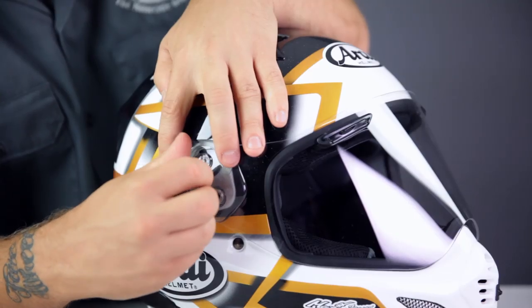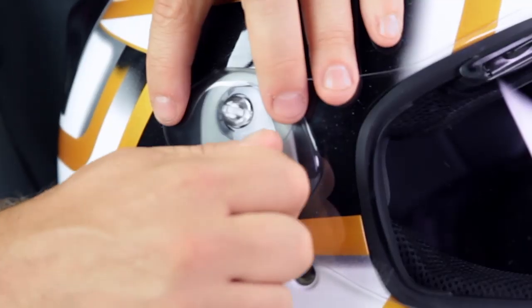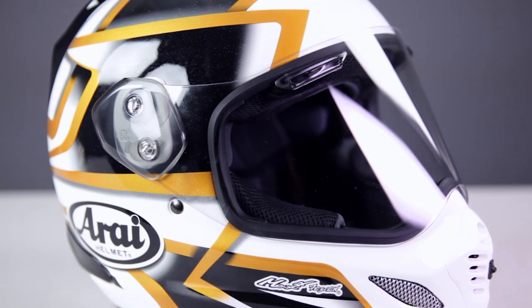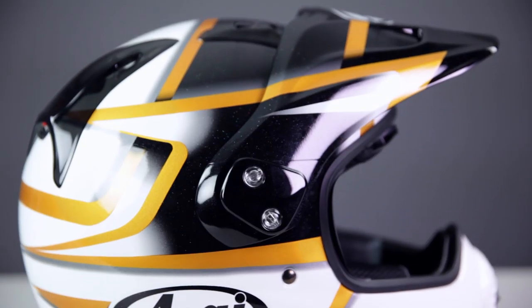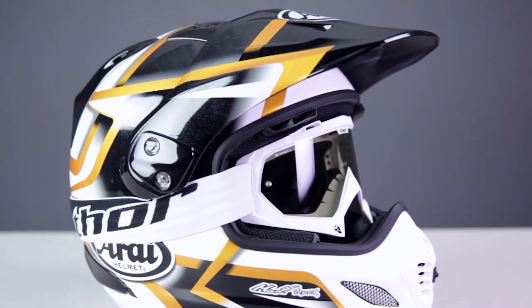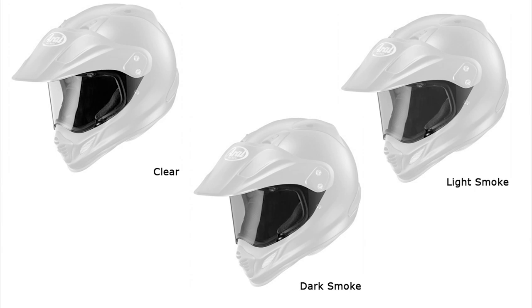To use the face shield without the visor installed, simply install the included side plates to retain the shield. Installing either the visor or side plates is easiest with the shield in the closed position. This helmet can also be worn with the visor only, by simply removing the shield and reinstalling the visor. Even though goggles can be worn with the face shield installed, removing the face shield will prolong its life when riding in very dusty or muddy conditions. These Max Vision face shields are available in light smoke, dark smoke, and a pinlock ready clear version.